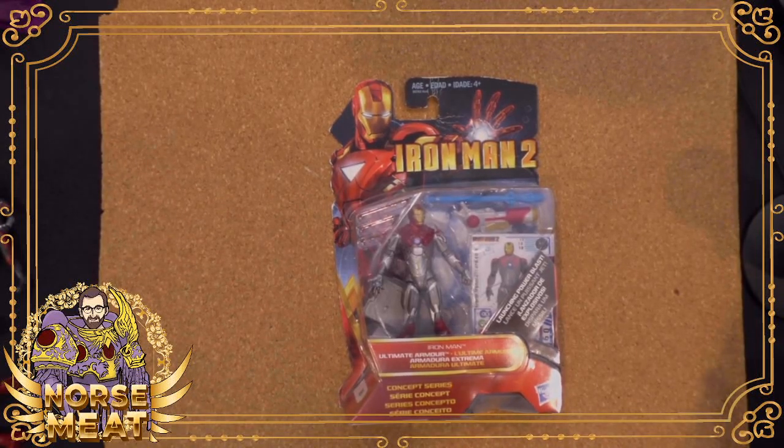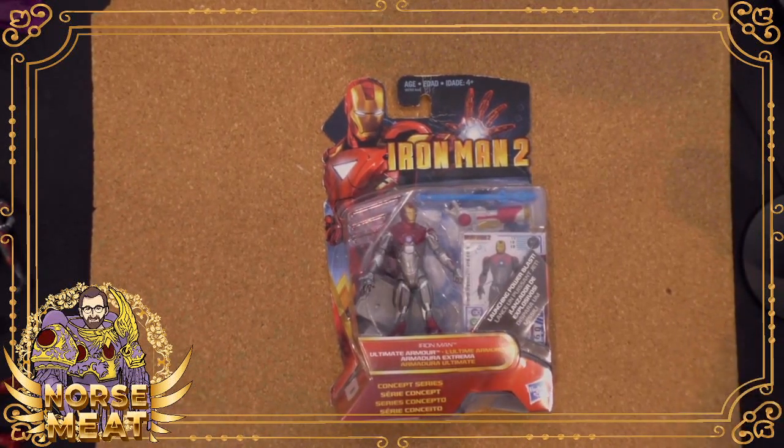Toy Tuesday. What is it all about? It's about fun. It's about toys.